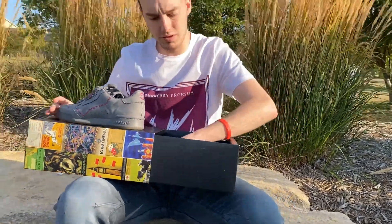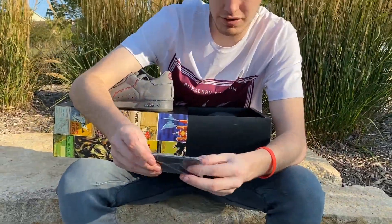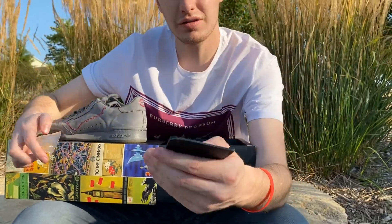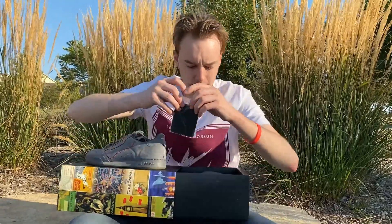They were supposed to come with a Metro card, which is called an Oyster card in England. It was supposed to come in this little leather card holder. It was supposed to be 50 bucks so you could get on the Tube and travel a little bit. But I bought them from StockX and they kind of gypped me there — I didn't get that.